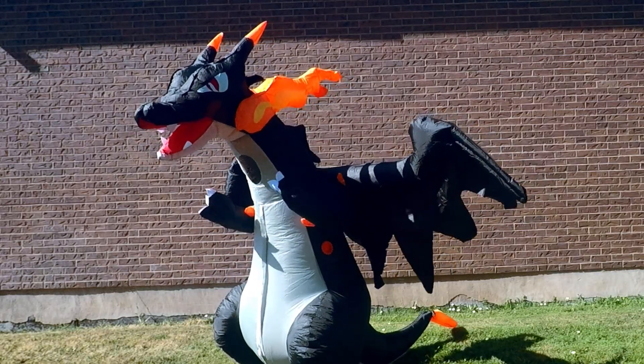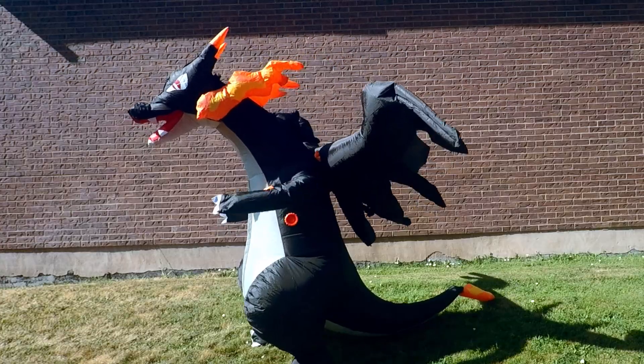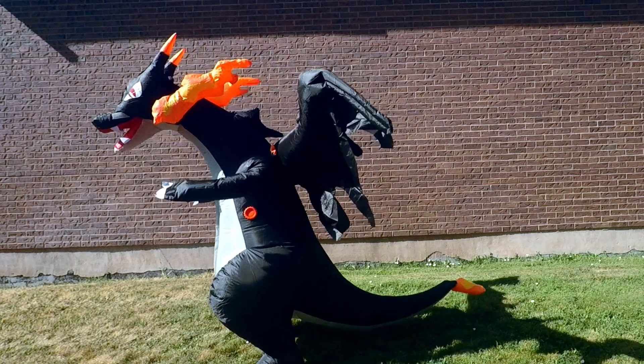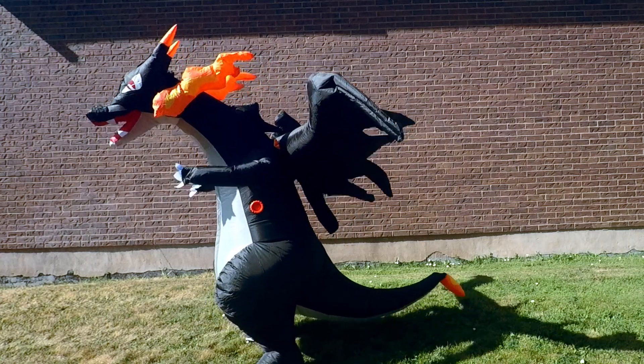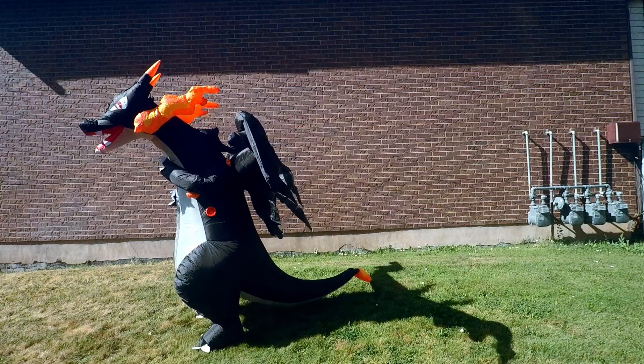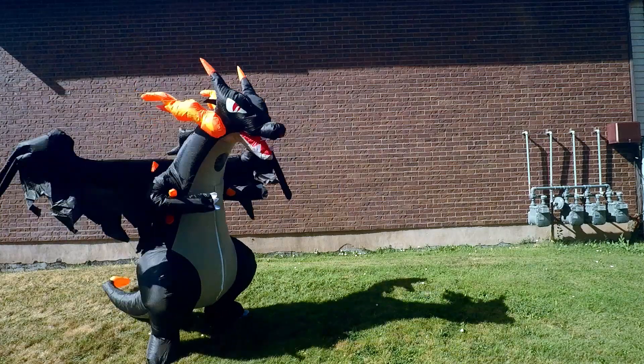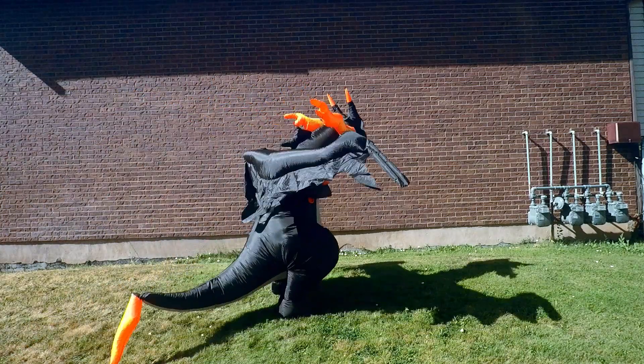They probably did separate fingers on this, but these are stitched together. Luckily in canon, Charizard is standing like this, so you don't have to worry about leaning forward. Probably could put a little bit of mesh right there, but I don't think too many people are going to notice or care.